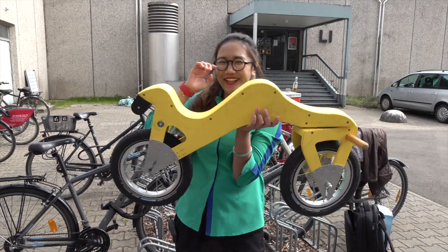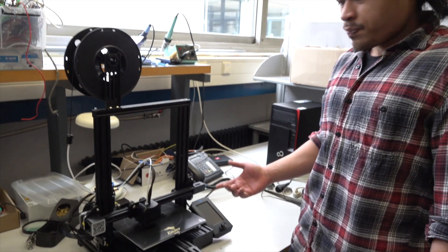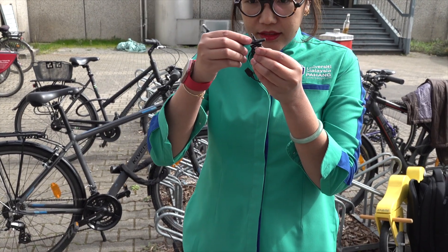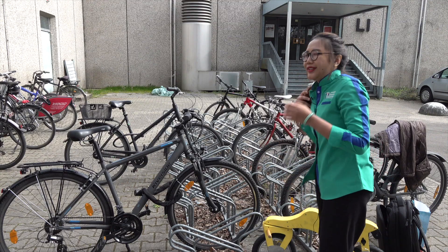And so the work began. First, the tuition team had to make sure the students had roughly the same knowledge and skills about statics, mechanics and 3D printing. A week-long workshop was held, and at the end of it, each team had built a small 3D printed bridge. The first challenge was completed.